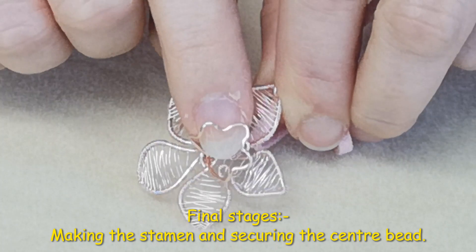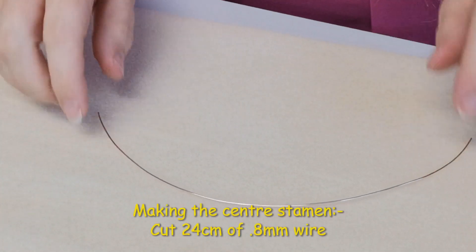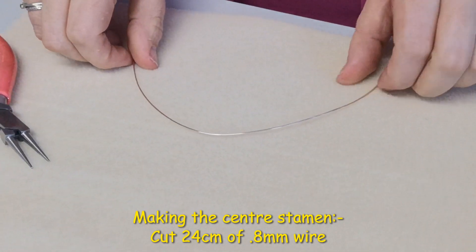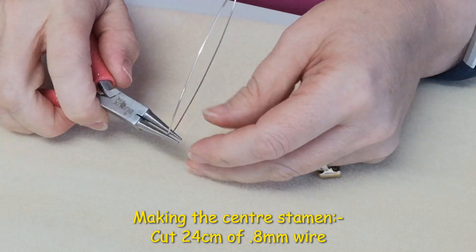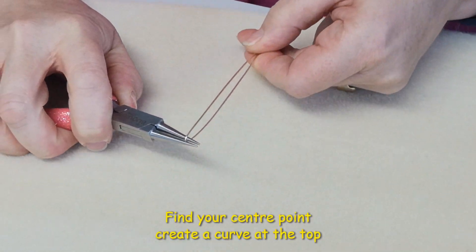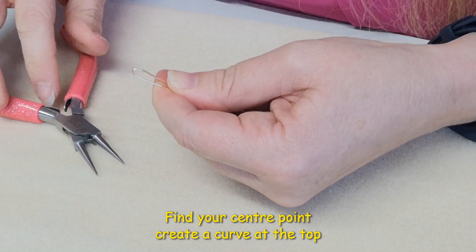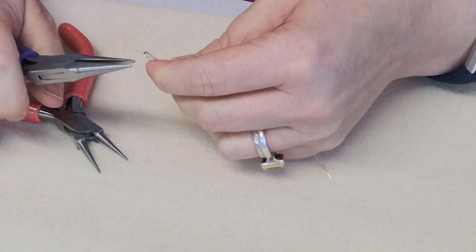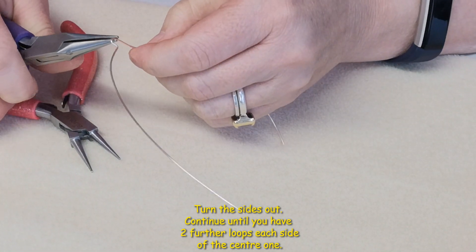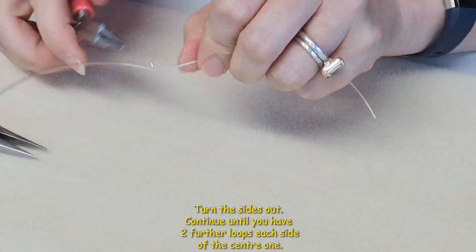Our final stages are to make the center stamen and to add the gemstone, and how to secure them on the back. Cut a 24 centimeter length of 0.8mm wire. You can eyeball your middle point, and particularly with the small orchid you don't want any big curves, so work more towards the tip of your pliers.